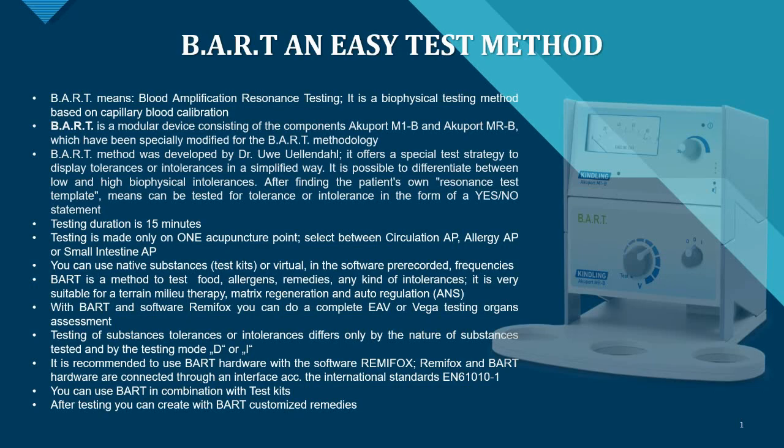Virtual frequencies are pre-recorded in a software that you can also get for this combination. The BART method is great for testing food allergens, remedies, and any kind of intolerances. It is very suitable for terrain milieu therapy, matrix regeneration, and auto-regulation therapy, where you train the ANS — the autonomous nervous system.